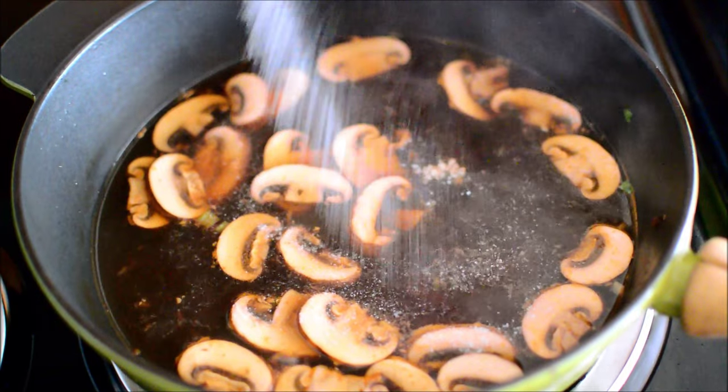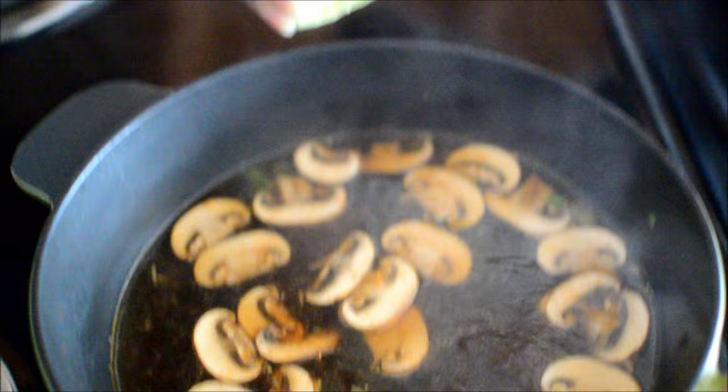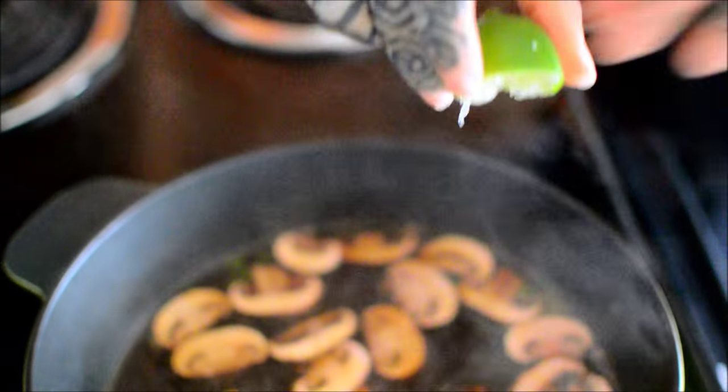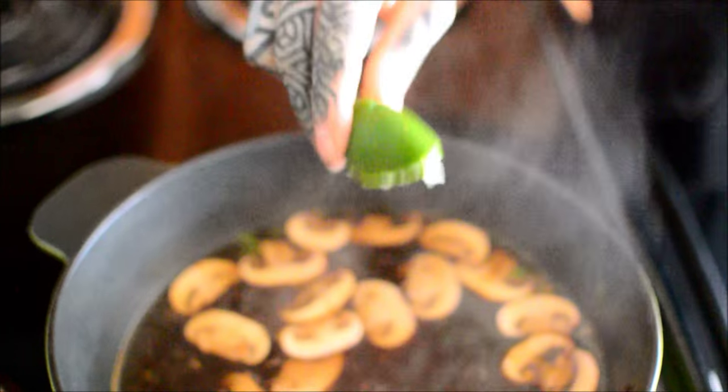That's adding salt, because Asian food needs a lot of salt. That's agave, because all that salt really needs a little bit of sweetener — it makes a huge difference. Half a lime is all you need.